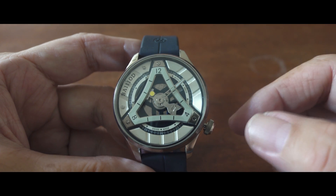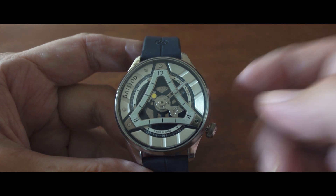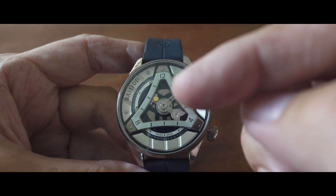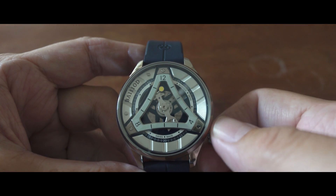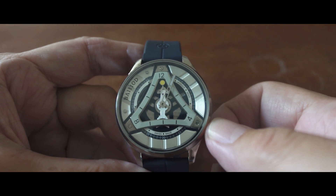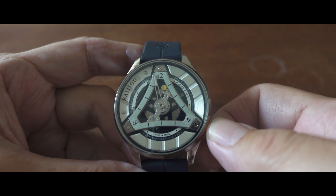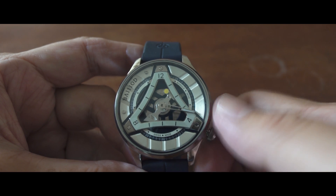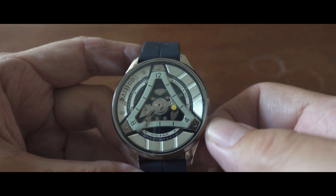The minute hand is carried conventionally by a centrally mounted large minute hand, but the hours are indicated by this little yellow dot that you see, which moves around the inside of a curved triangle to indicate the hours. For example, 12 o'clock, 1 o'clock, 2:30, and it goes on.